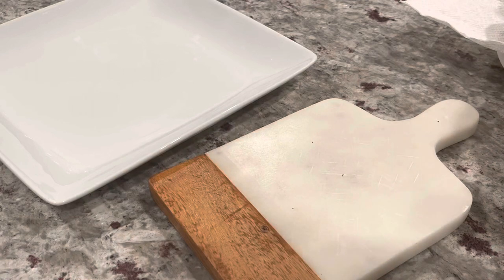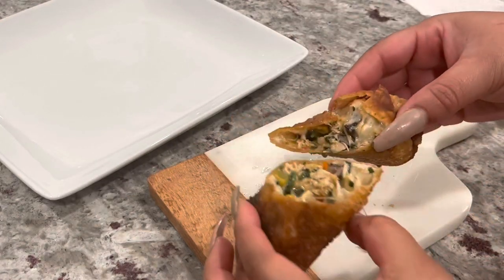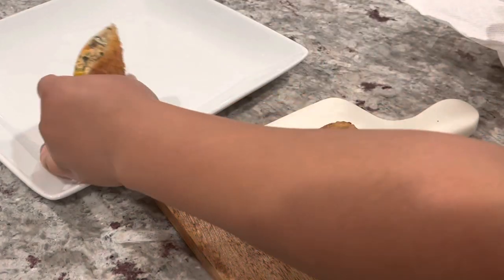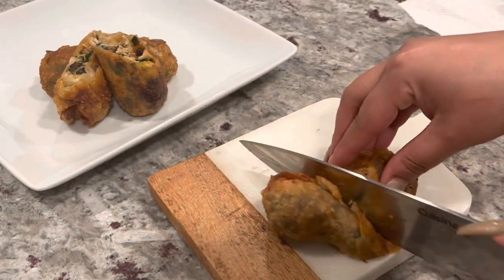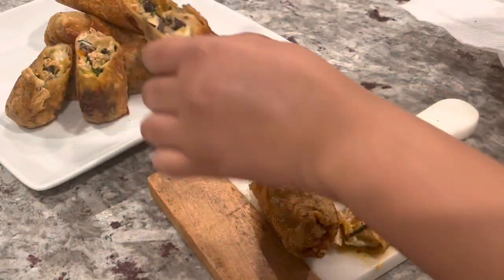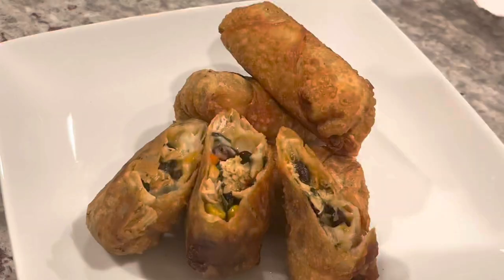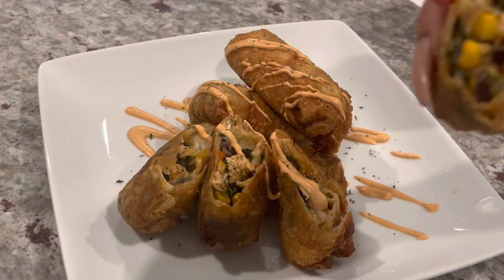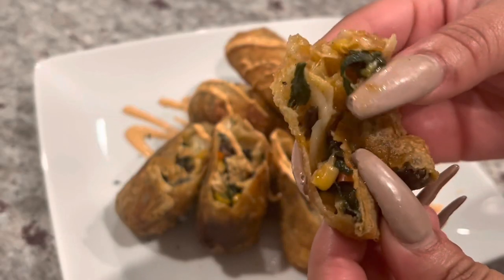We are now ready for presentation time because presentation is key. I'm going to cut them in half at a diagonal so you can see what's going on inside — y'all, it's beautiful. I'm going to cut some open and leave some whole for presentation purposes. I'm drizzling some Hidden Valley Ranch secret sauce that I'd never seen before and wanted to try, and then added some parsley. Y'all see how beautiful and cheesy and gooey it is.